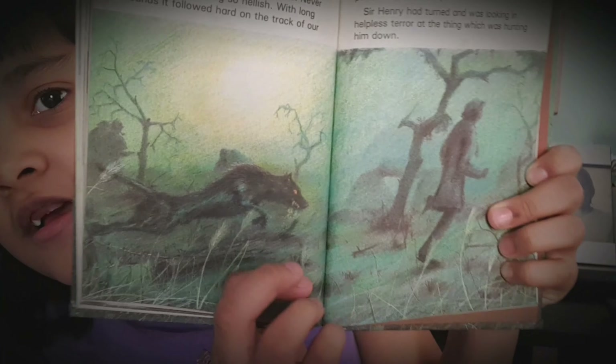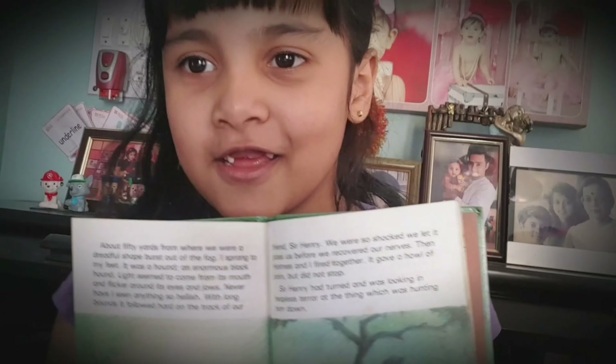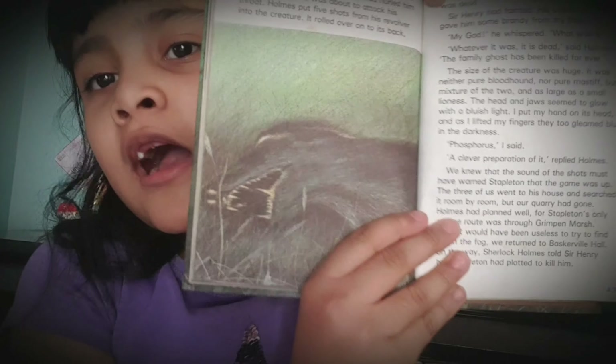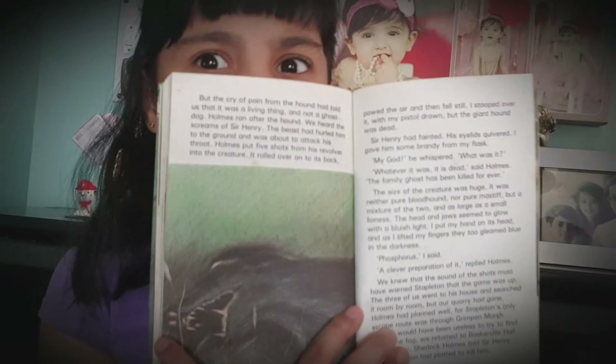Look — a hound keeping a man. He was attacking a man, but then Sherlock Holmes shot the hound and it died. It's very good that it died because it was evil. The hound was a servant of Sir Hugo.